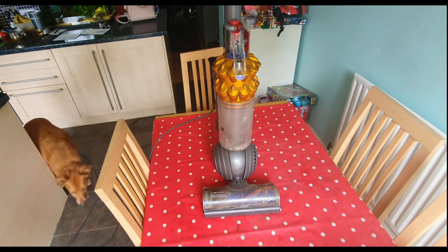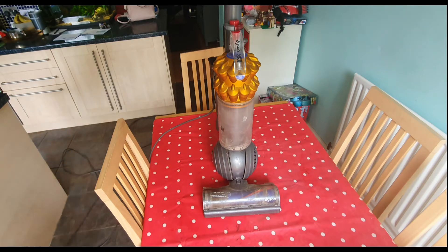Hello everyone, welcome back to Carfix — say hello to my dog Rosie. We're back with the DC50 Dyson, which I'm going to fully strip down and show you the main place where it gets blocked or loses suction. My other video on this went pretty well but it just showed you where one blockage can happen, so I thought I'd make another one stripping it right down into all the component pieces.